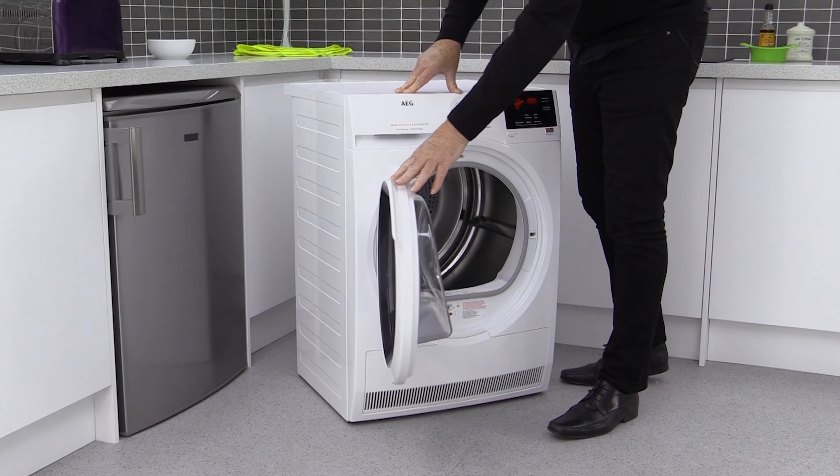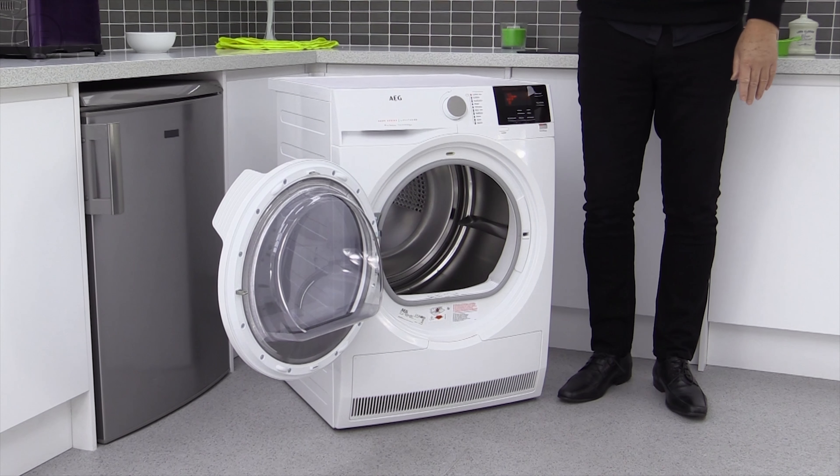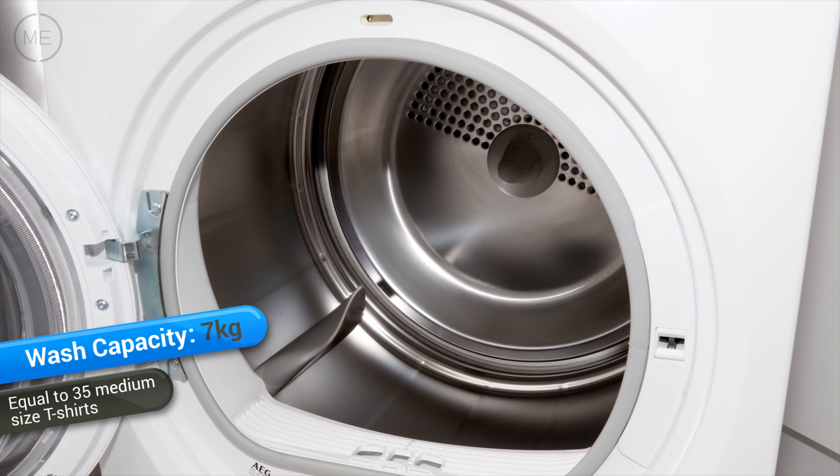Design wise it's in bright white and the big door has a turbine black insert. The program dial is silver topped and the shiny black control panel has a bright red LED display. It's an attractive look.